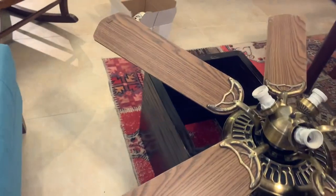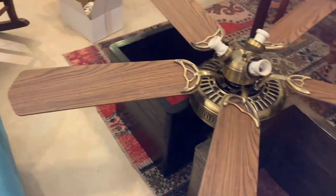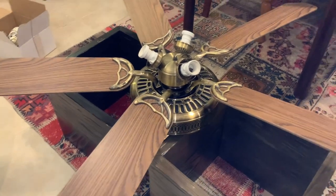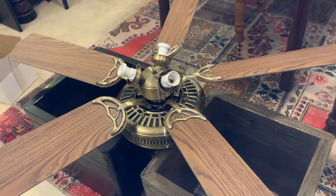Now purely for aesthetic purposes, I'm going to turn it back to low and step back from it, just so you can get a better view of how it's supposed to look on the ceiling. Might even flip the camera upside down.